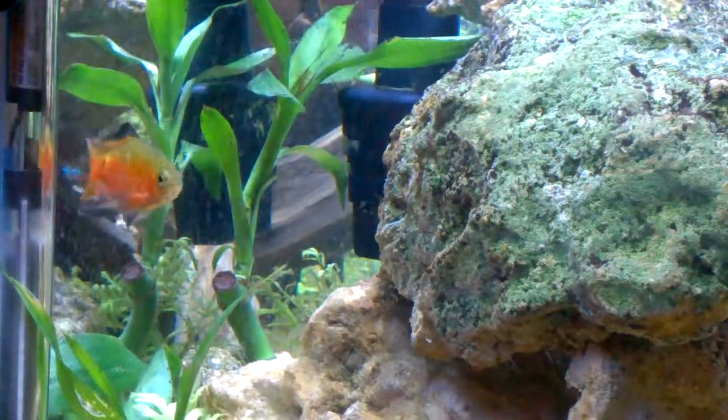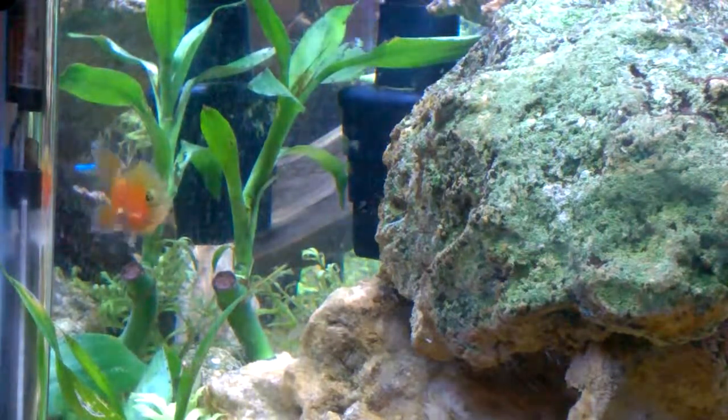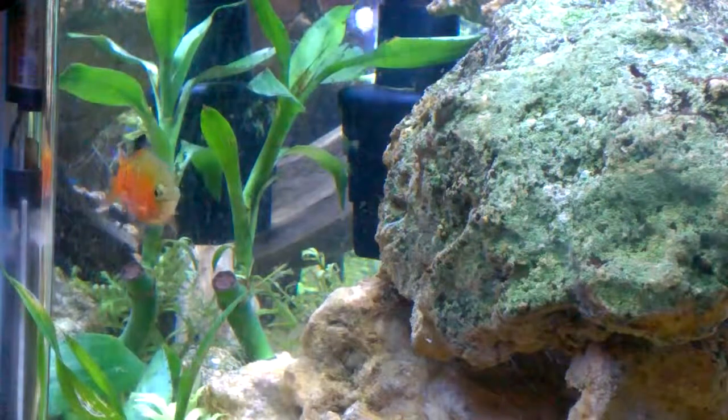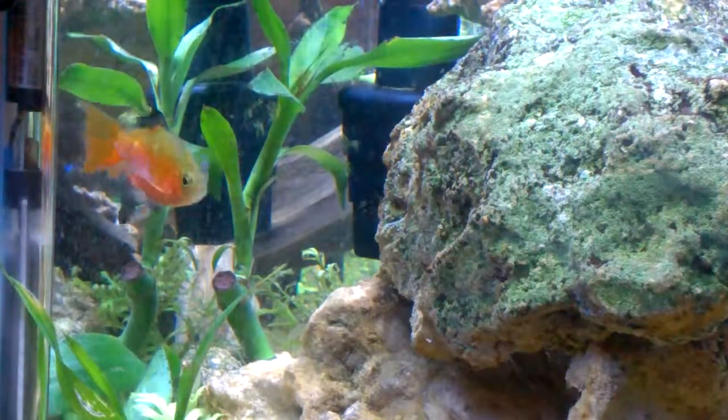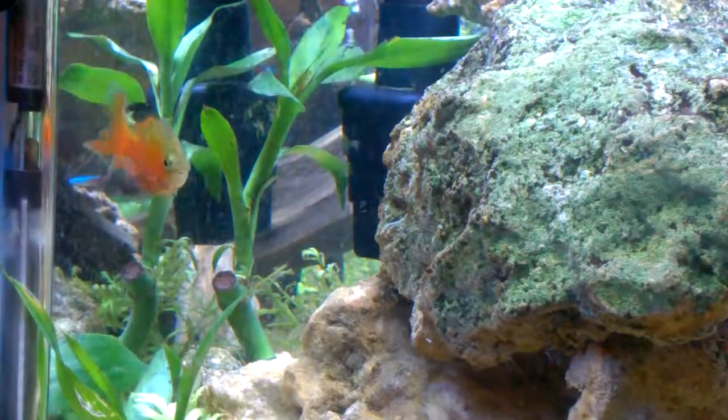Now the rosy barb is slightly aggressive, so it's not the best fish if you have a lot of docile fish in the tank. It's not the best fish if you keep it in large schools, because the more of them there are, the more confident they will be and the more likely they will be to pick on your smaller fish.